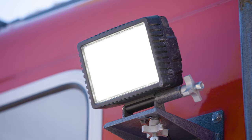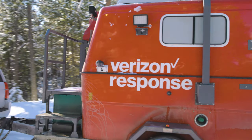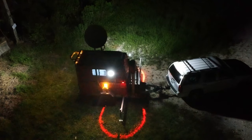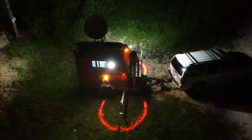Another useful option in dark conditions are the exterior panning and tilting work lamps located around the MCT. There are typically four positioned at each face — curbside, street side, front, and rear. Each light head can be repositioned in two axes to illuminate any specific work area at night.